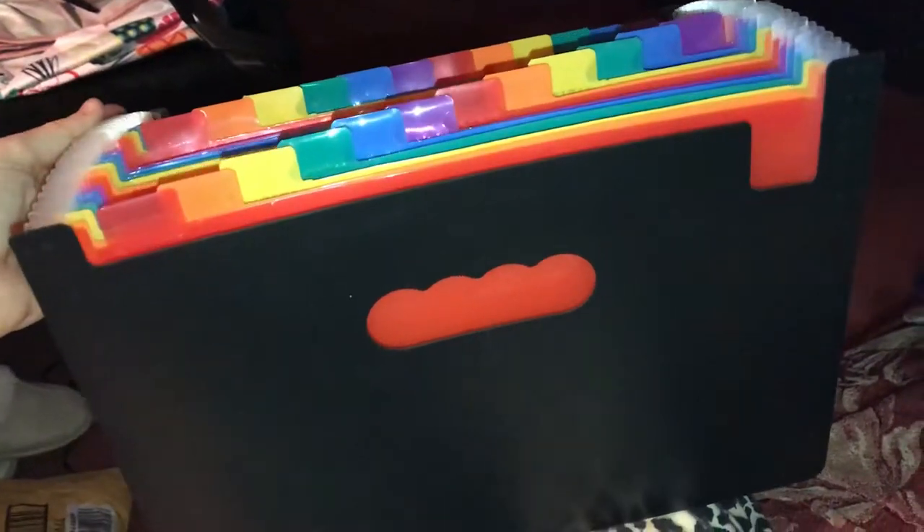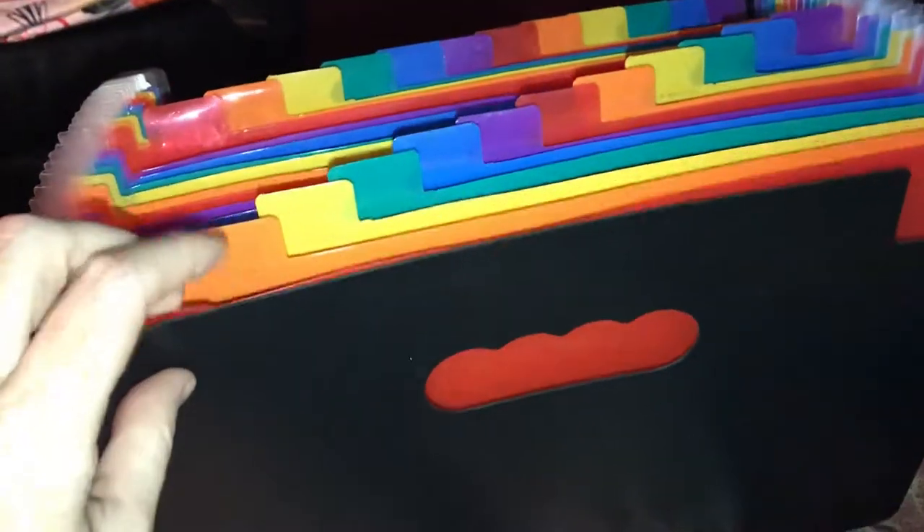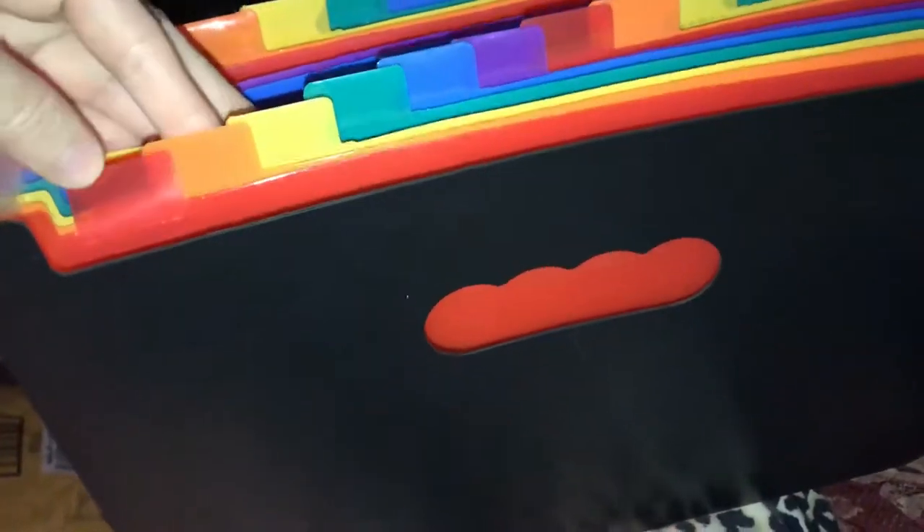Today I am reviewing this accordion style filing box. I love how it is color-coordinated and it has all these tabs up here for you to organize your bills or documents.